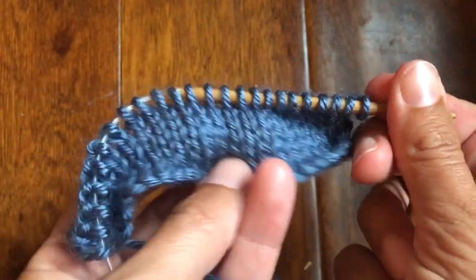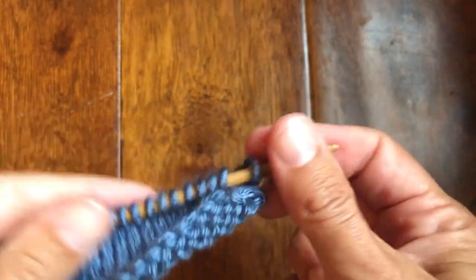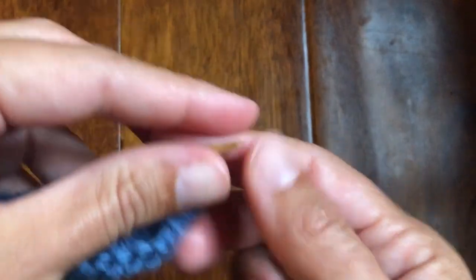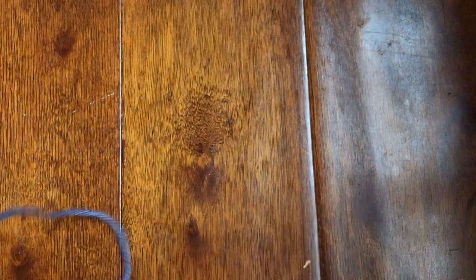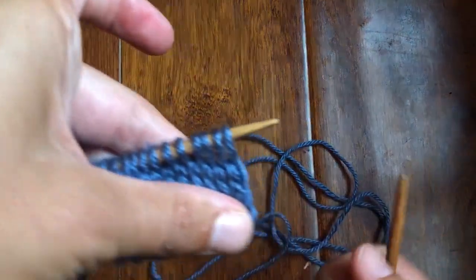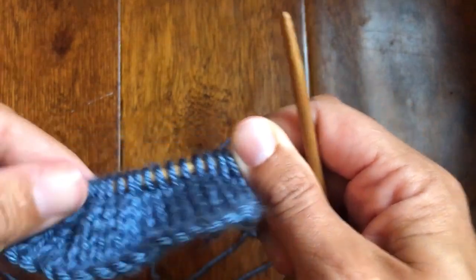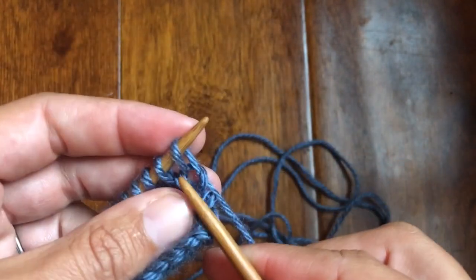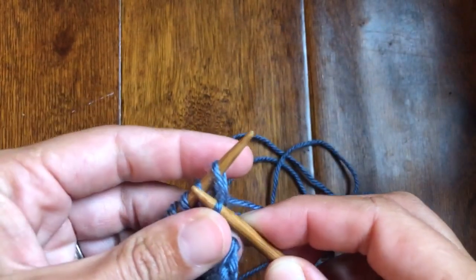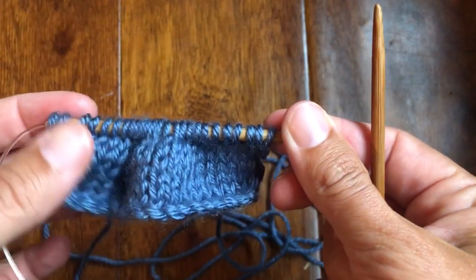I have a 24-stitch swatch. If you are swatching, you can follow along, but this will work with any number of stitches, so you can make a narrower one to practice — it's up to you. The first thing I'm going to do is cast on one extra stitch and we're going to take care of that stitch at the end, so don't worry about changing the width of your project. I now have 25 stitches.